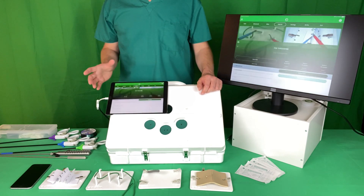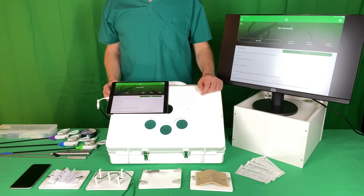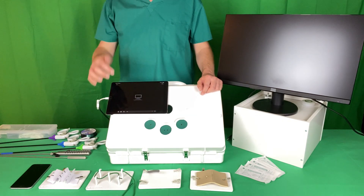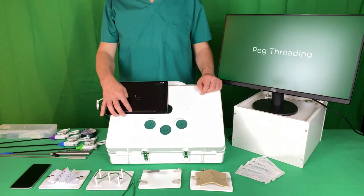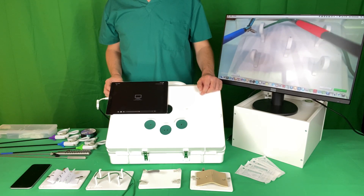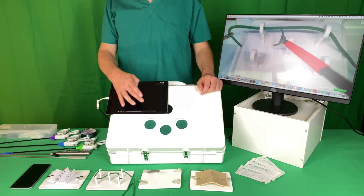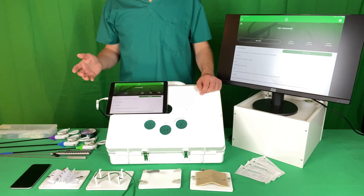Starting with the first task, you get a description of how to undertake the procedure and then a video that demonstrates the technique. You can watch and re-watch this as many times as required until you understand what the task involves, and then you click start task.